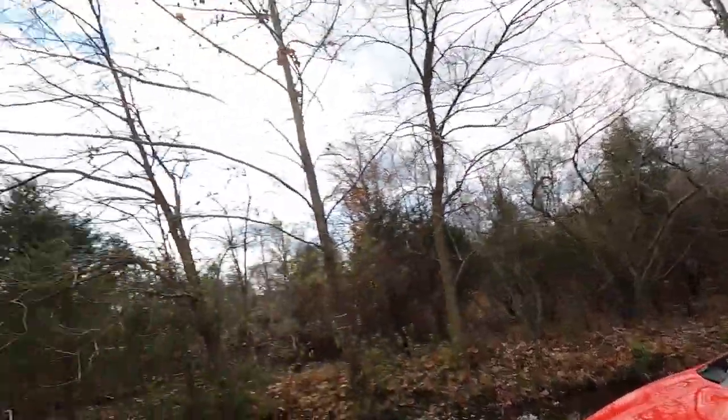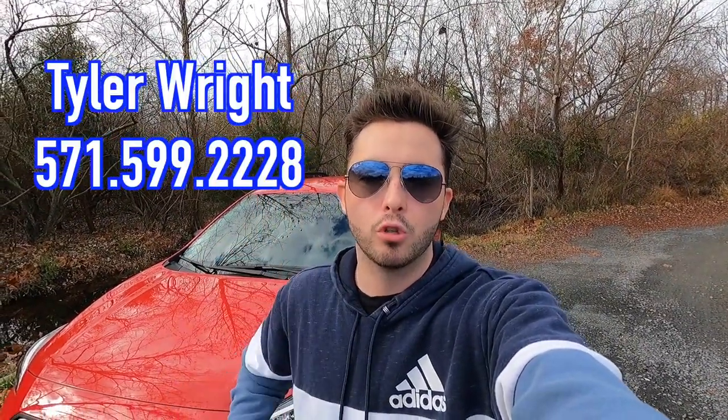What's up YouTube? I hope each and every one of you guys are healthy and killing it today. Today it is a pretty nice day considering it's December — upper 50s, partly cloudy. And that is why we are reviewing the 2023 Subaru Crosstrek base. Huge thank you to Tyler Wright over at Stallman Subaru of Sterling, Virginia for allowing me to do this review. Let's get into the video.